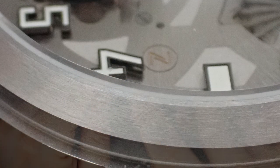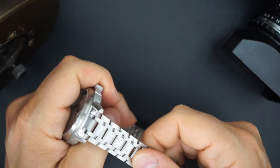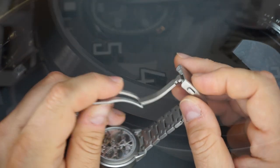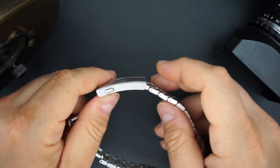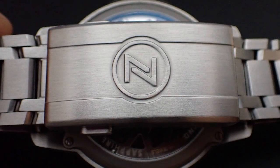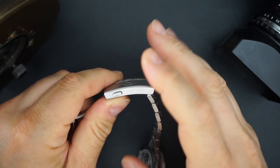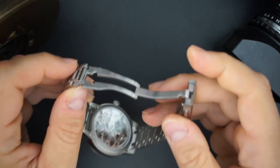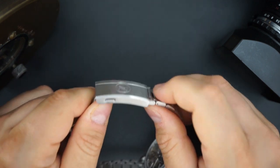Everything on the buckle, bracelet, and case is either bead blasted or brushed. You get circular brushing on the bezel and vertical brushing with a chamfered edge on the case itself. The case and bracelet are finished very nicely. The bracelet is very fluid and comfortable. You get the standard Zelos buckle — nothing is sharp, everything is finished nicely — plus a quick-adjustment feature. It's a really nice single deployant option.